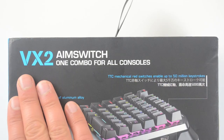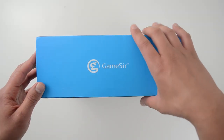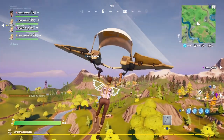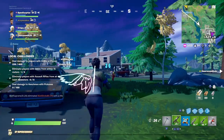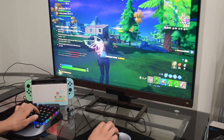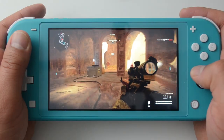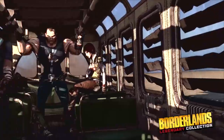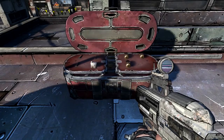It's the VX2 Aim Switch wireless mouse and keyboard by GameSir. When you see that, you immediately think Fortnite — maybe you think you're going to have an advantage with keyboard and mouse. Or maybe you don't even care about Fortnite and you're thinking other first-person shooters. There are only a few on the Nintendo Switch worth playing: Warface, Doom, the Metro games, and Borderlands is coming out as well as BioShock.